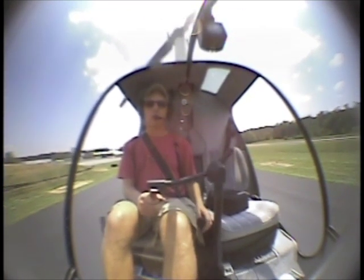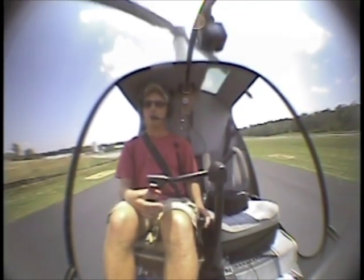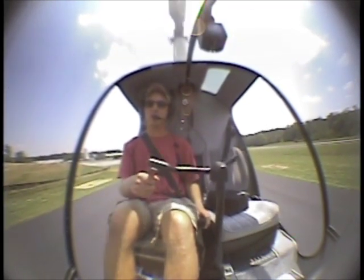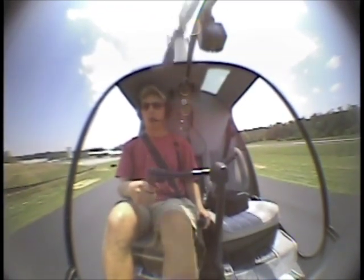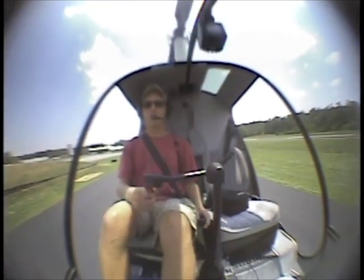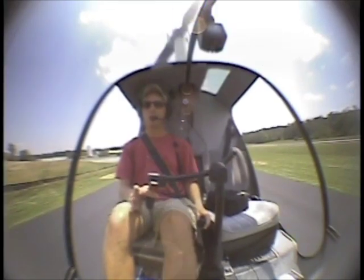Now, once again - eyes outside, stay nice and light. See where my right arm is? It's on my right leg. A lot of people bring it up like this, and they have a tendency to just turn their wrist - but I can turn this all day and it will not turn the helicopter. You actually have to move the stick. So right arm goes on the right leg, nice and light. Look at my grip - I can control this helicopter with two fingers.